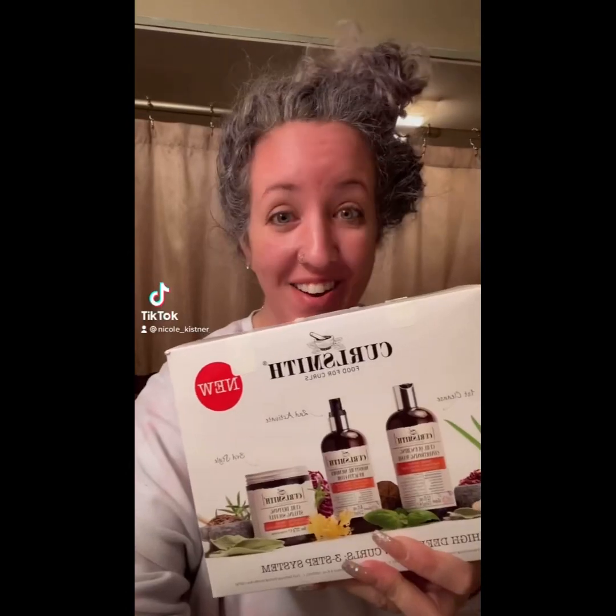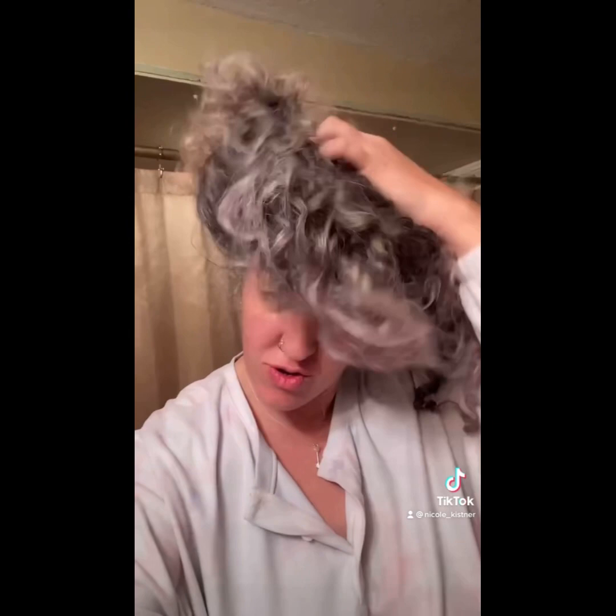Another thing that TikTok made me try — let's see what it can do to this mess. I'm really impressed with the size of the bottles; I thought it would be like just enough for one wash, but no, this is really good. So I'm going to jump in.